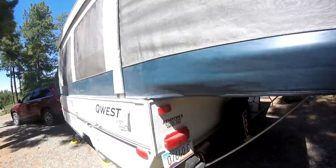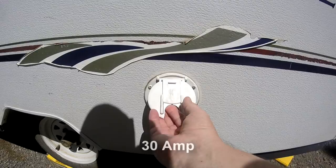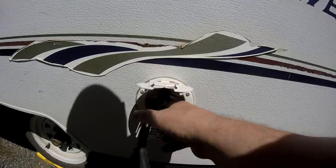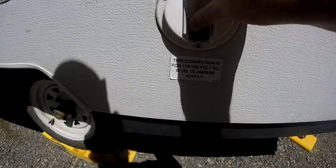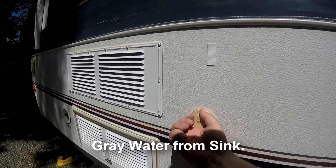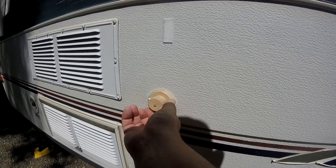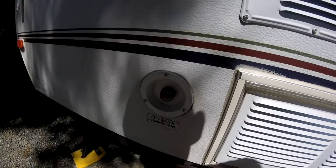This is the electric hookup — that cord comes out to about 20–25 feet, goes out there quite a ways. That's 30 amp. Here's our drain for our sink. We don't have water at this site either — we're basically boondocking. Here's the freshwater connection.